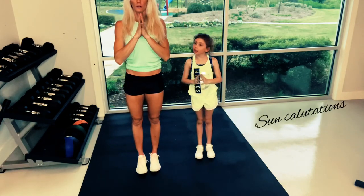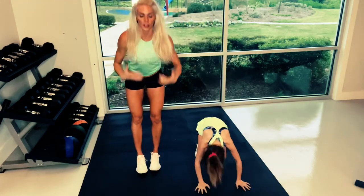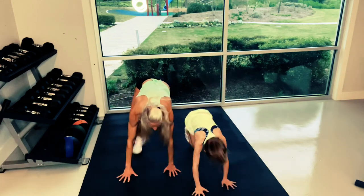One more time. Inhale, look up. Come up. Inhale, look forward. Good.